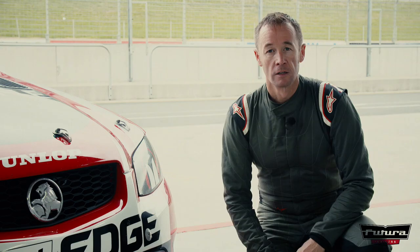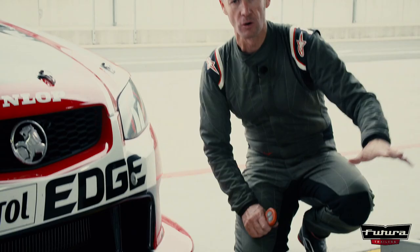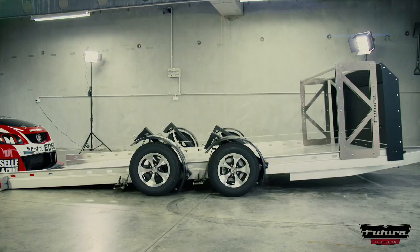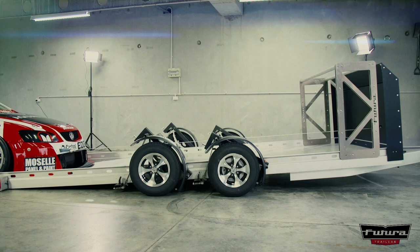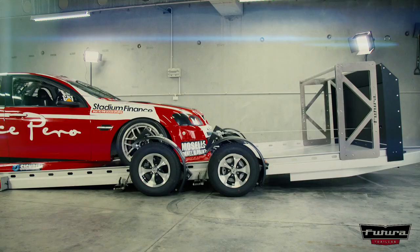So let's look at some of these amazing features of this incredible trailer. One inch off the ground — that is all for the tail. Very easy to get it on. Three degrees is the deck angle, which makes it perfect for race cars like this with the low front spoiler. You don't have to take it off, undo all those bolts, all that hassle. It can stay on the car, and you just get the boys to push it on or drive it on. Simple as that.